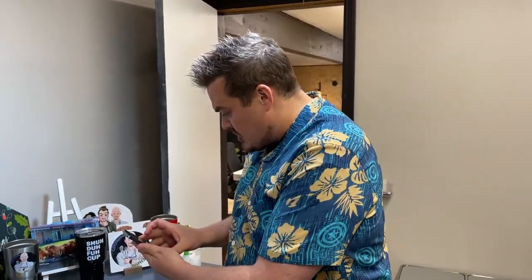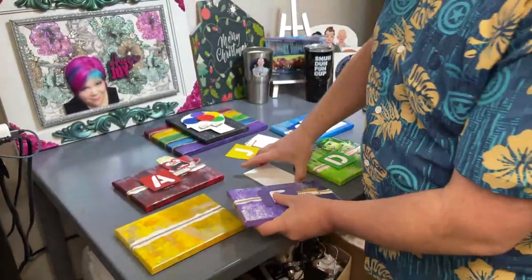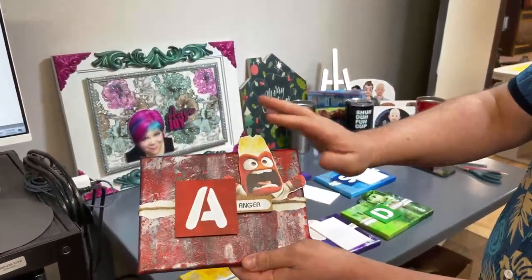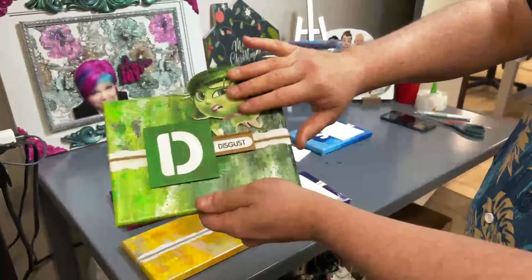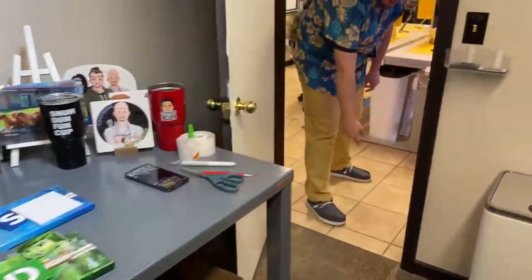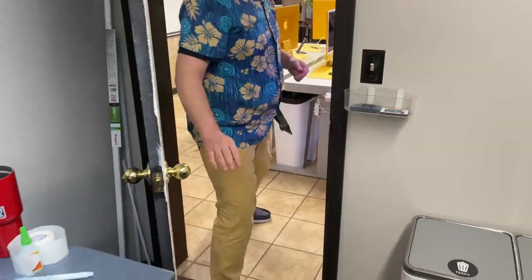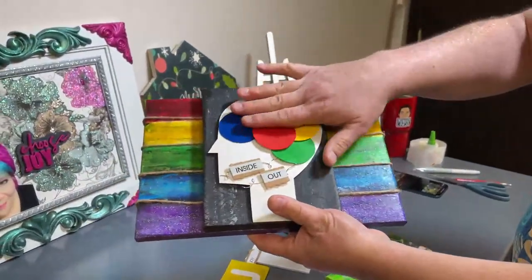When I left treatment I had done all of this out of cardboard and stuff, but I wanted to do the characters, so when I got out I designed the SVG files. This is our test run — and if you haven't seen this movie, it's one of my favorite movies. It's all about emotions and sharing your emotions. We're going to show you how we create these now.